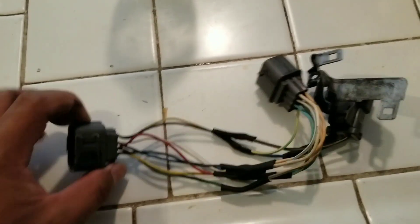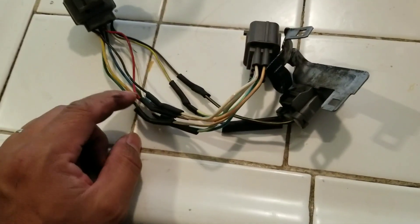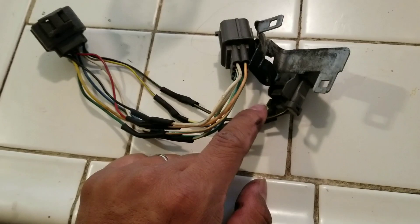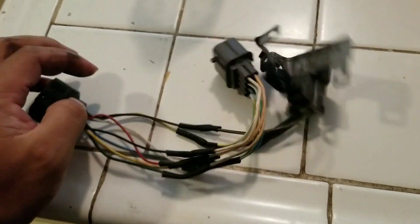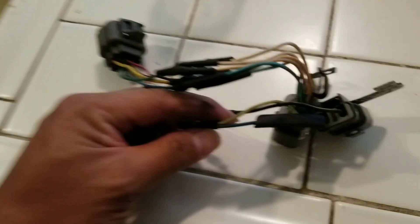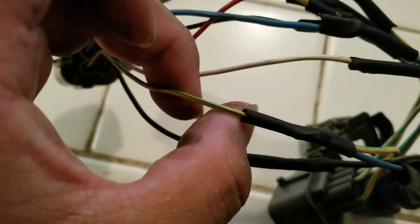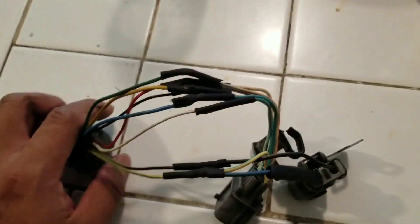Let me show you the jumper harness. This is the distributor jumper harness I made — OBD2B to OBD1 engine harness. I think I did most of it right. The only thing I was confused about is that one side has nine plugs and the other has eight. The extra one is the speed output sensor — someone said to tap it in with the green-yellow wire. I'll do more research on it, clean it up, and see if it works.